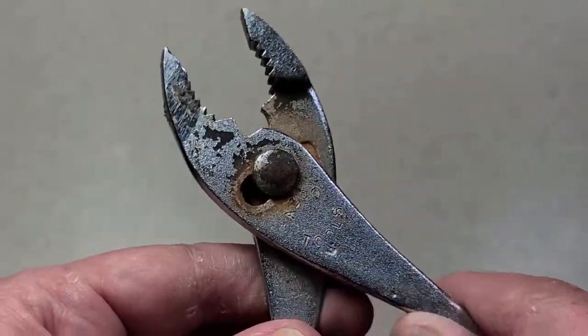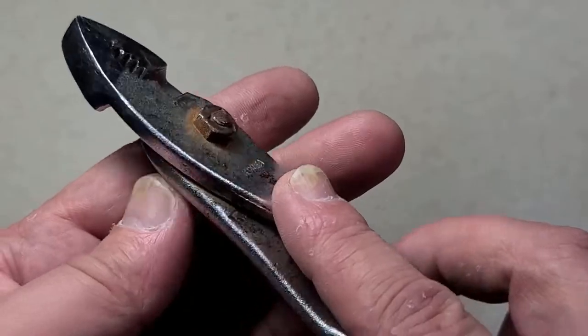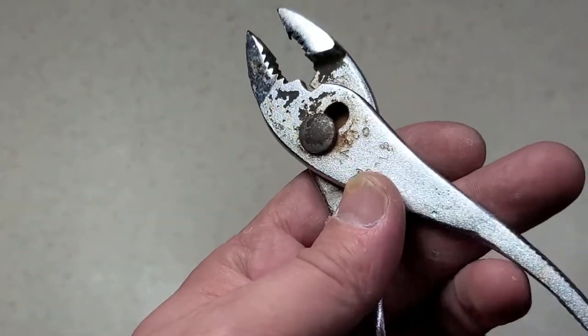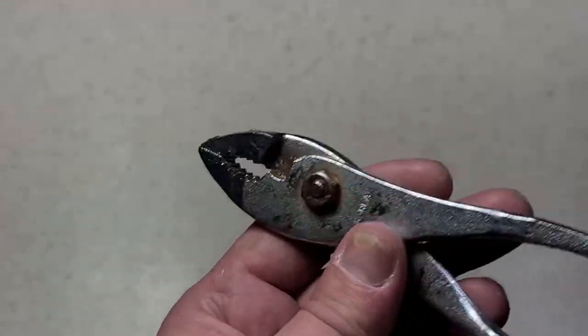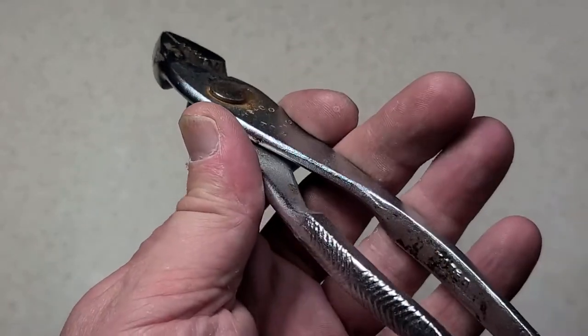Slip joint pliers are probably the second most commonly copied tool in the history of hand tools — maybe the first, right next to the Crescent Adjustable Wrench. There's just so many different brands, lots of just terrible Chinese ones, but there's all sorts of brands that have made halfway decent ones.